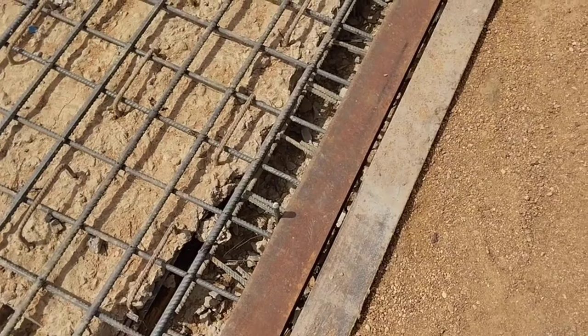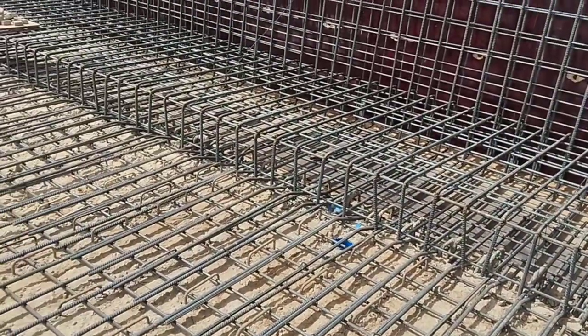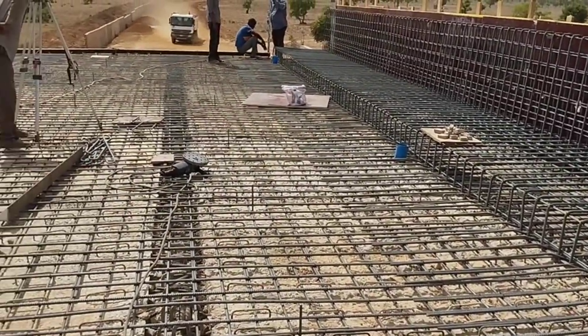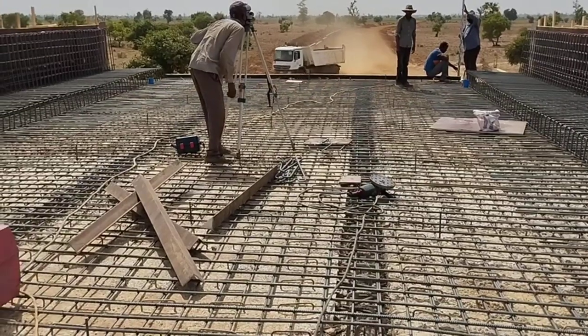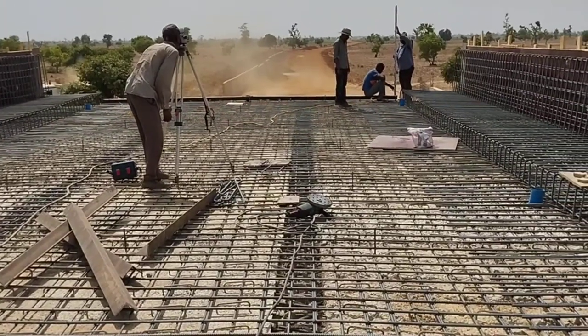Now we are going to fix these angle irons in order to prepare the expansion joint. The expansion joint will be placed in between the two decking slab spans.